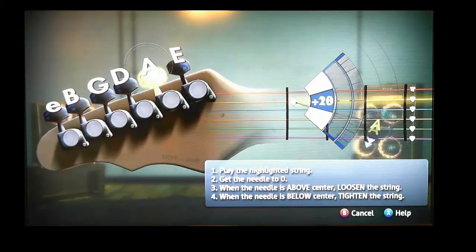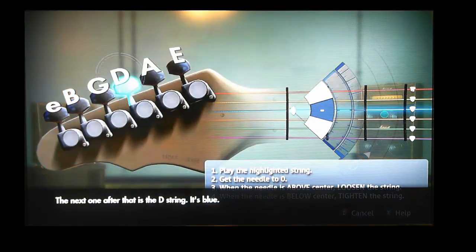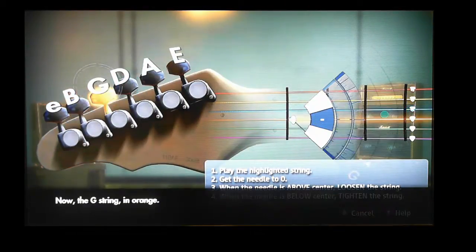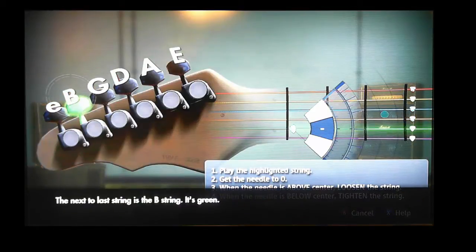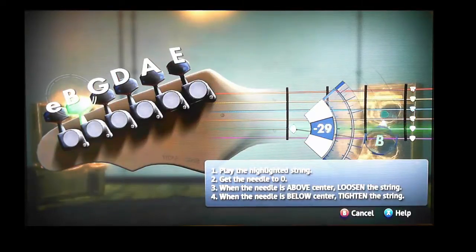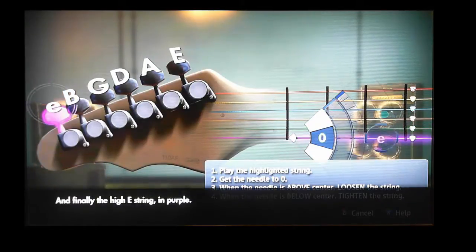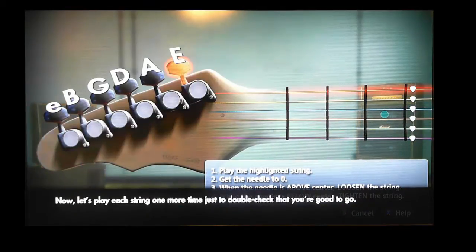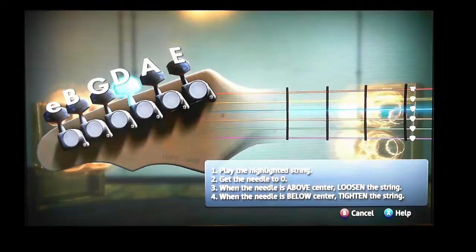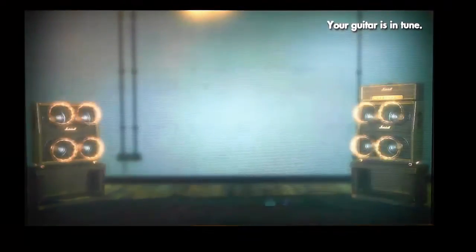Now let's tune the other strings. I won't make you sit through the whole of me tuning my guitar, but you just have to go through every string in turn until you've got them all right. Once they are done the program will allow you to move on to the next stage. It won't allow you to go on until all the strings are correctly tuned because it's actually going to be listening to what you're playing to make sure you're playing the right thing, so your guitar has to be in tune so that the notes come through correctly.